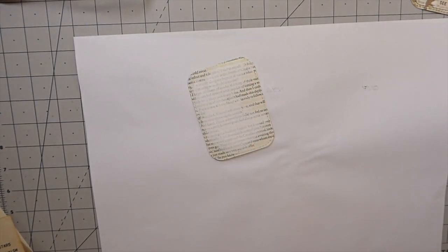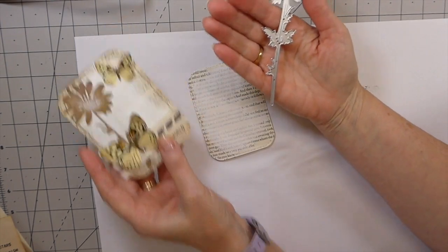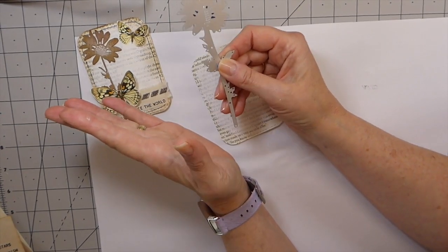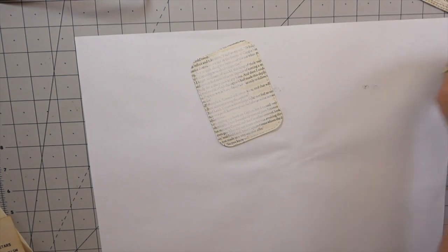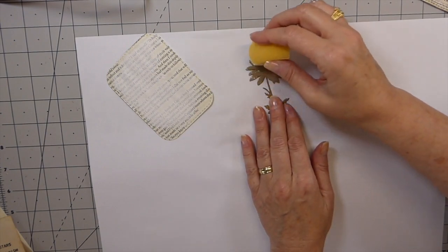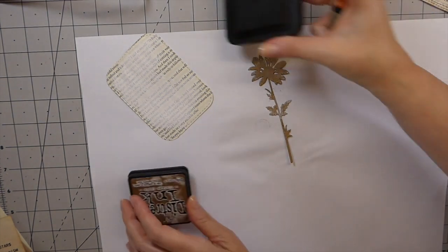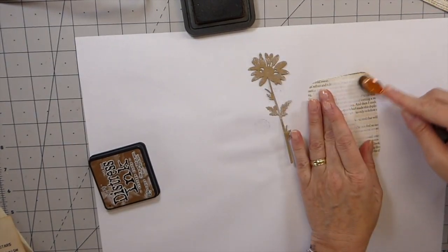The next thing I added was one of the wildflower cutouts — this is a Tim Holtz die. If you've been following me, you probably know I've talked about these for some time. I no longer have an Amazon affiliate, so just do a search for the Sizzix Tim Holtz wildflower dies. I've cut that out, and what I ended up doing was putting a little bit of gesso on it, then coming back in with some vintage photo ink and just distressing around the edge.